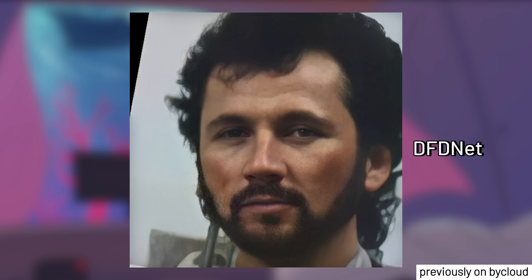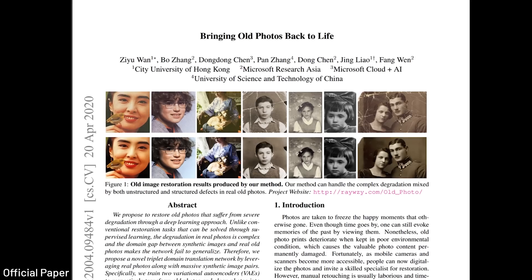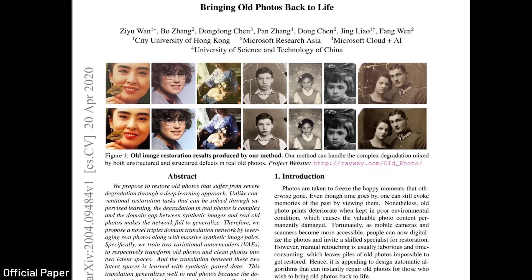This was a big step towards an all-in-one image restoration program, but just a few days ago, Microsoft released an open-source AI called Bring Old Photos Back to Life.